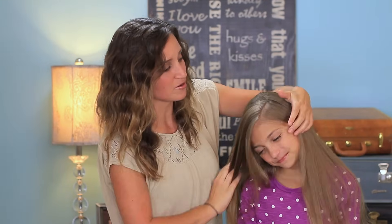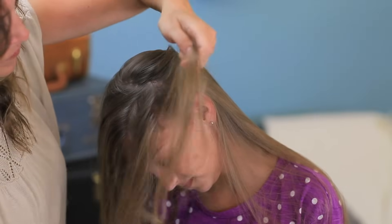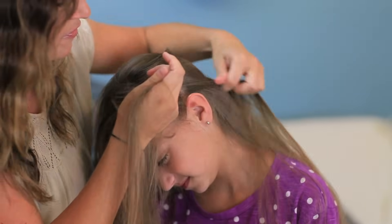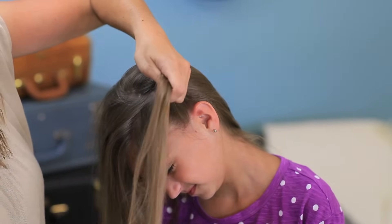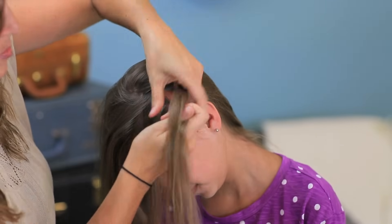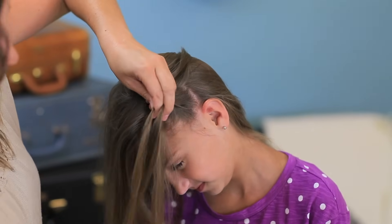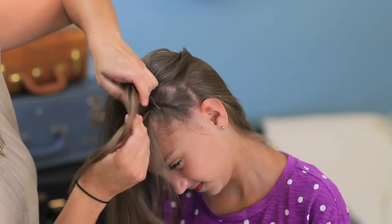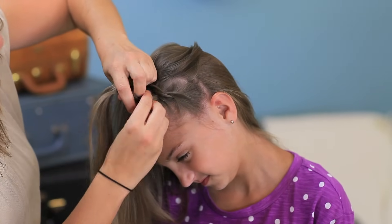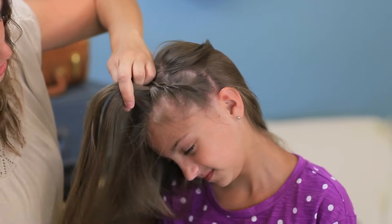Tip your head a little bit to the side. We're going to start by picking up a section of hair right here by her ear. I'm going to take that section and divide it into half — two pieces. I've decided to use a rope braid because I think it stays in just a little bit better. To do a rope twist, you're going to twist both pieces to the right and then cross them over each other to the left. Then add hair into that piece, give it a twist to the right, and cross it over to the left. Add hair into the front piece, give it a slight twist to the right, cross it over to the left, and just continue this as you go along.